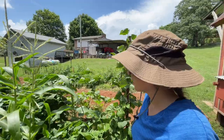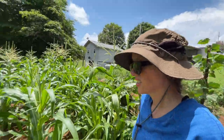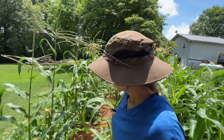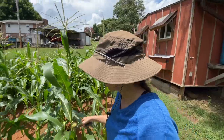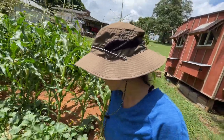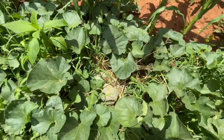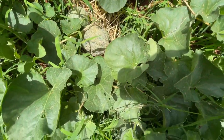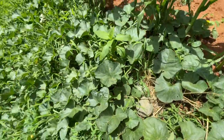Everything's growing so big. The corn's getting so tall — look at that. We've got ears growing, you can see the silk on them. Some cantaloupe, watermelon growing.